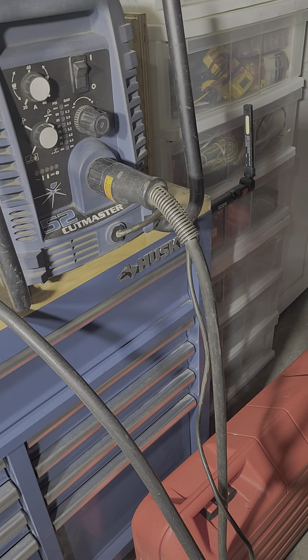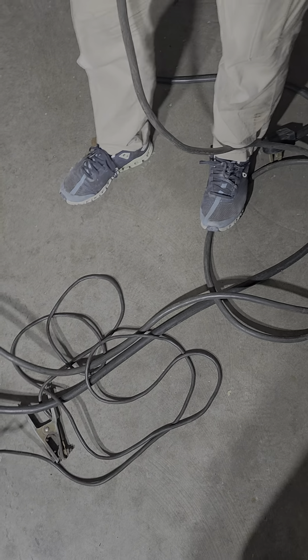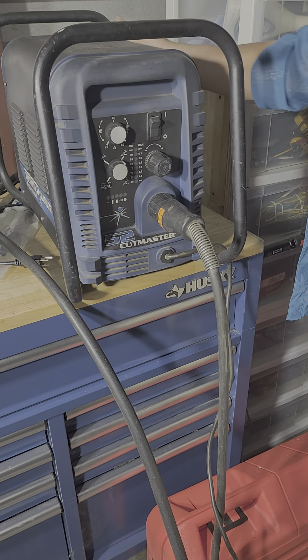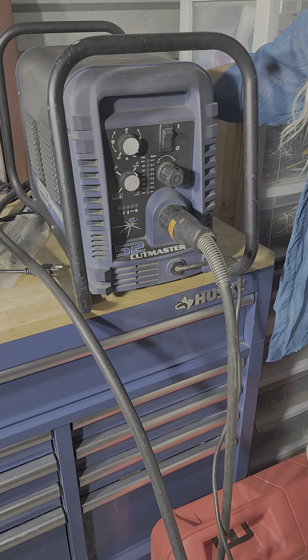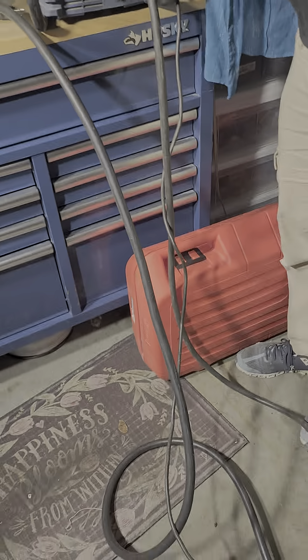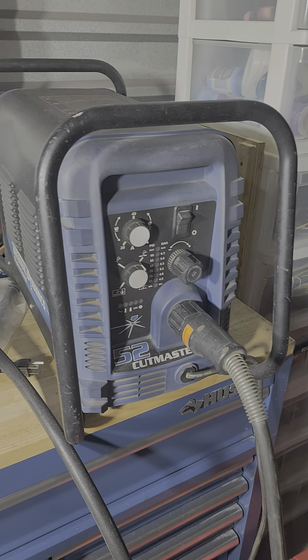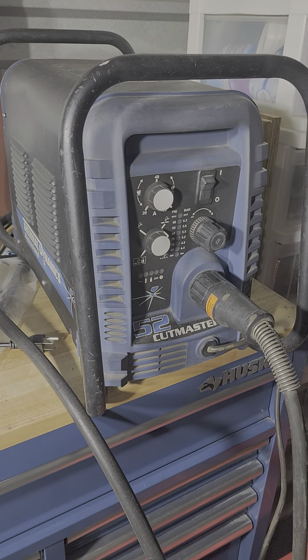It can cut up to about three quarters of an inch thick. The plasma cutter runs on 220 volts. When you cut sheet metal, there's no wire or anything — it's a plasma arc. No gas either; you just plug it in, add some air pressure, and it goes. There it is — Elaine Richardson's new plasma cutter.